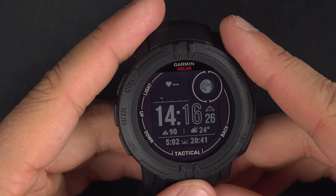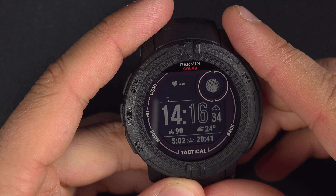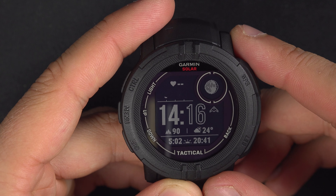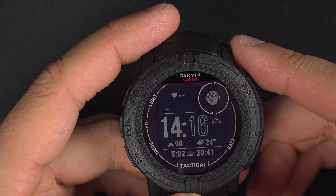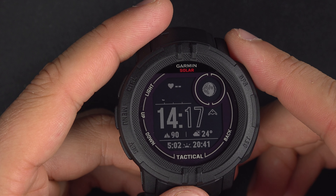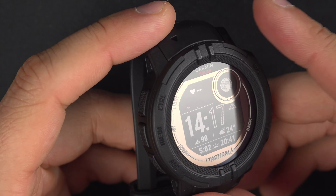I got the tactical edition just to have the black color — you pay some extra dollars and get tactical features you won't use, but you get the black color. Now let's talk about GPS precision — everything works very fine and I have nothing negative to say about it. When I navigate outside and look at my track later, I'm on the right side of the road. When I go inside a trail in the forest, there is no problem. It very, very good at tracking. The GPS works very well.